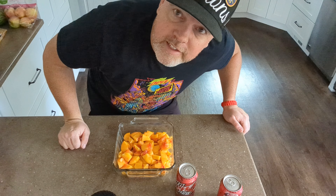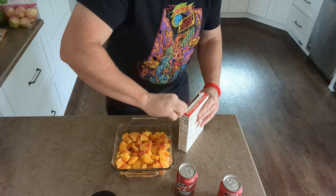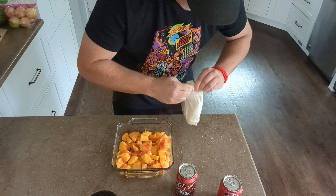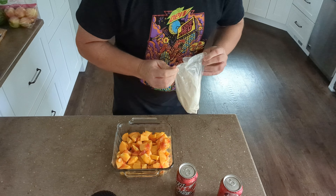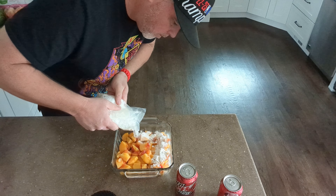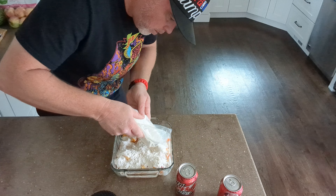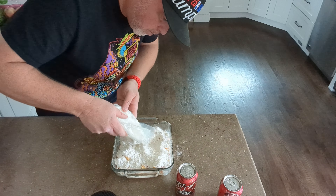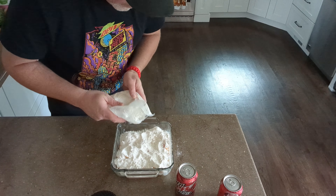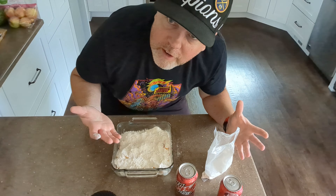Alright, the next step — a package of yellow cake mix. Just sprinkle it on top. Looks pretty good, I think. I don't really know what I'm doing.